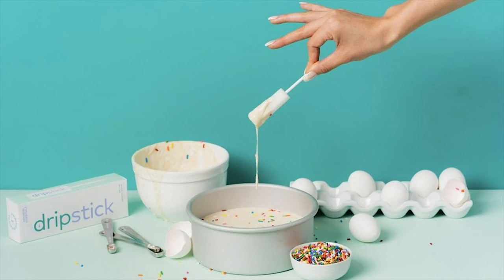Hey everybody, Vanessa Russell here from WHI Women's Health Interactive, and today's review is going to be on the Drip Stick from Awkward Essentials.